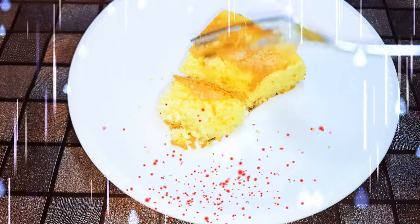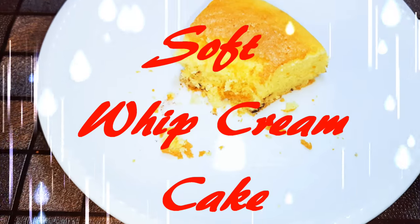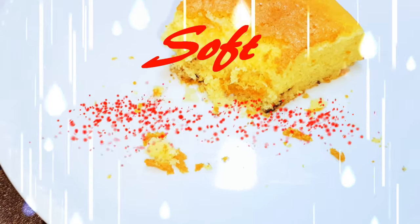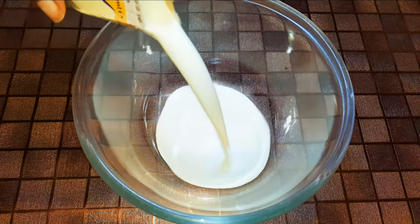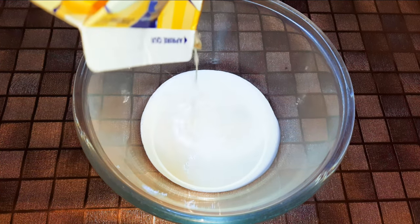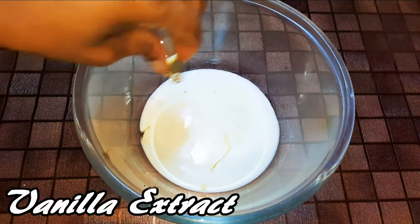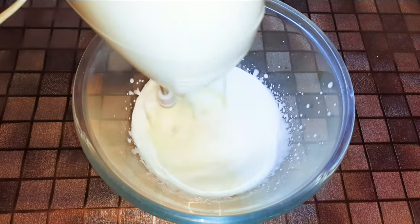Welcome back to my channel. Today I'm bringing you a cake which is super soft and delicious. Without wasting time, let's get started. I'll get a bowl and come in with 200 ml of whipped cream and whip it up till it gets stiff.